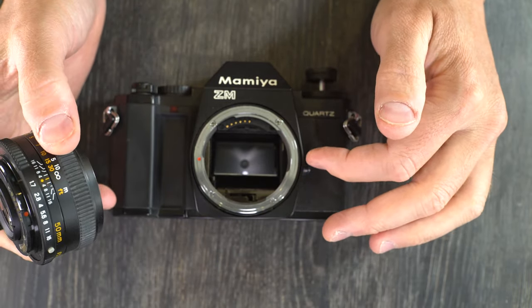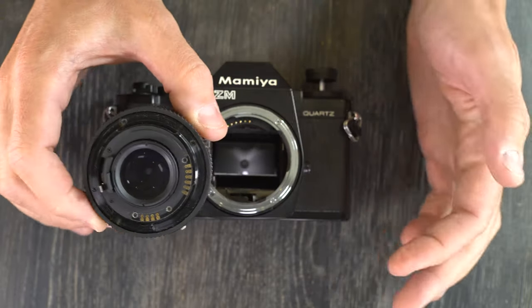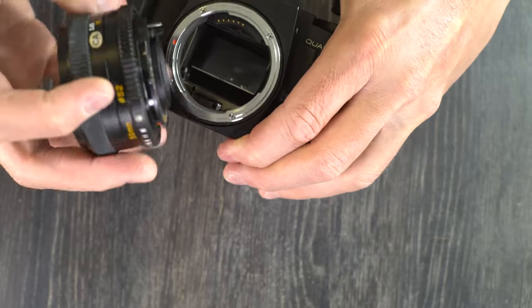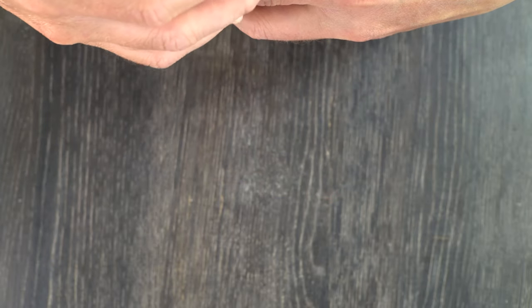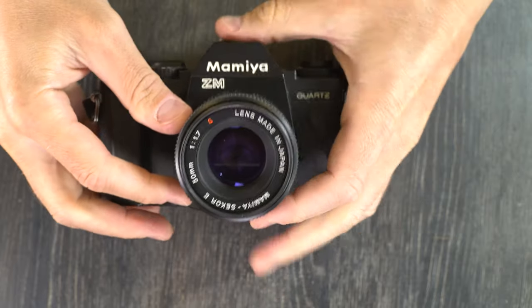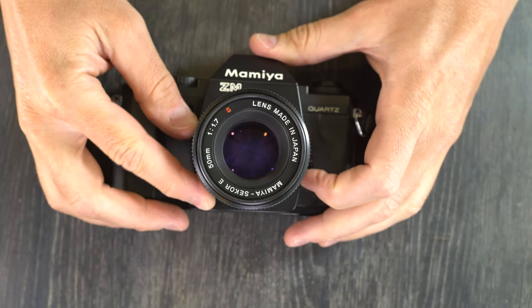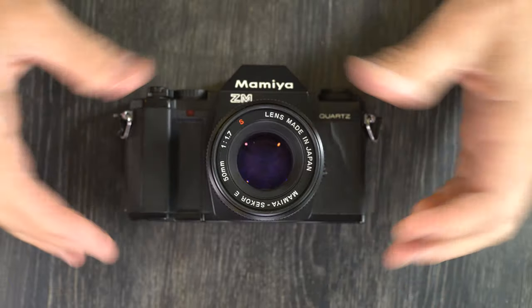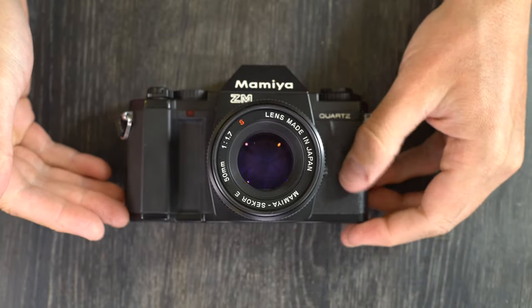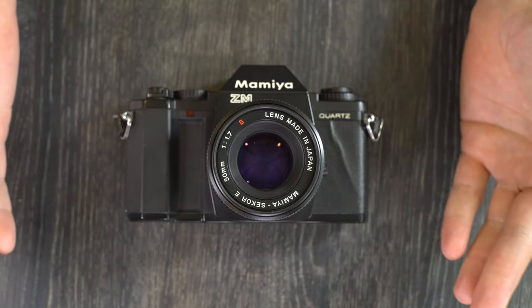The ZEX was the only ZE series camera that used these secondary pins as well. What all of them were used for I couldn't tell you — I know they communicated aperture, but I'm not sure they communicated distance. Unfortunately, when these went out of production most of the information about them has largely been lost.